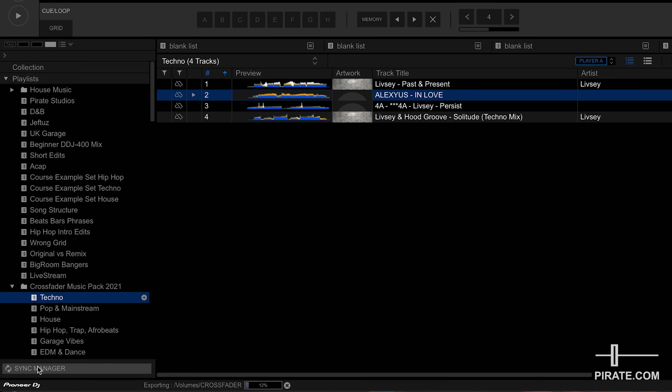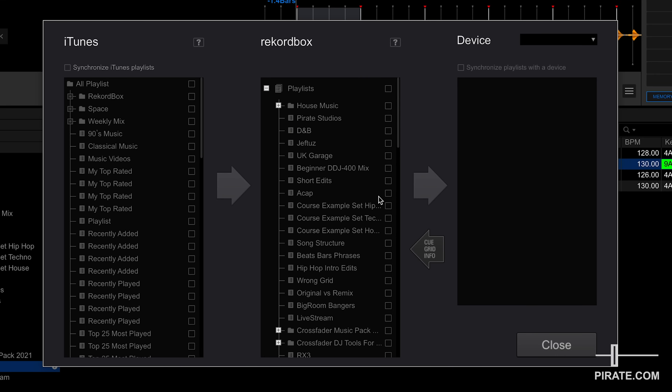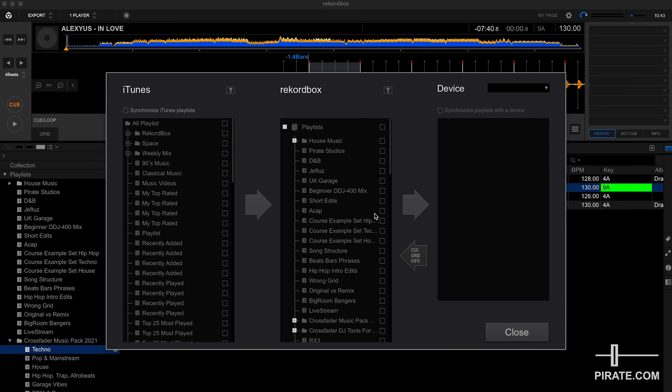Why is Sync Manager probably the best way to do this? It means you can check and move playlists quickly on and off your device without having to individually delete tracks. If you add new songs to a playlist you don't have to re-export all those individual playlists — just open Sync Manager and press the button one more time, and anything new in that playlist will be added to your USB drive.